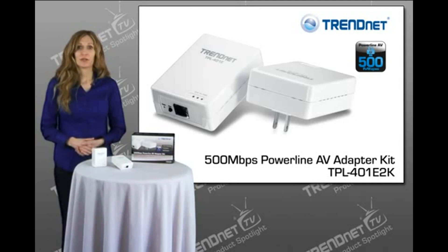The adapters are ideal for use in buildings that interfere with wireless networking signals. The TPL401E2K includes two Trenet TPL401E adapters, which is what you need to start your network.